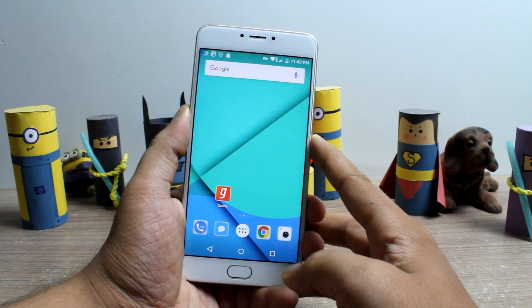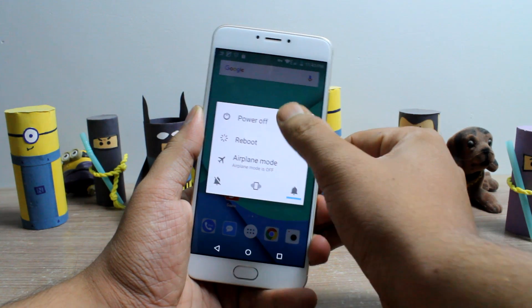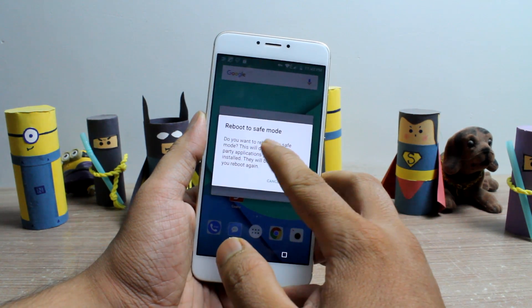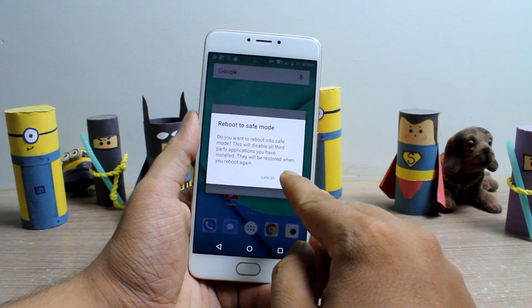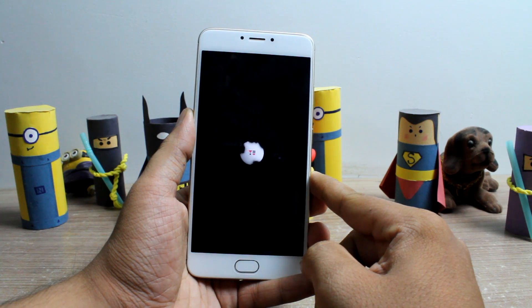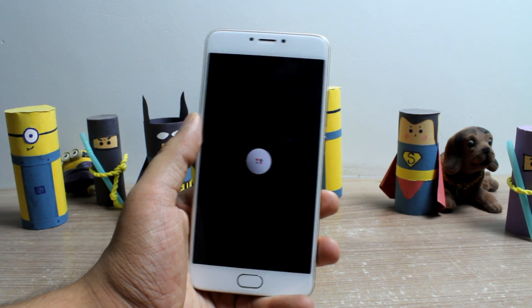To boot in safe mode, press the power button to open up the power menu and tap and hold the power off option. The phone will recognize your gesture and ask if you would like to boot in safe mode — just tap the OK button to continue. The device will then reboot into safe mode, and after booting is done, let me show you what you will get.